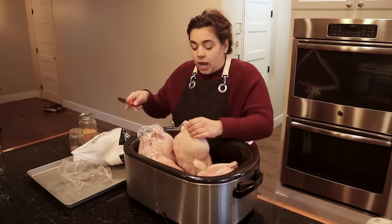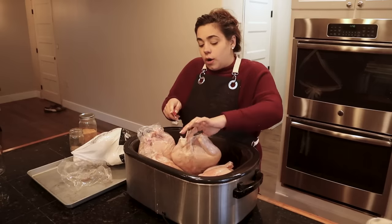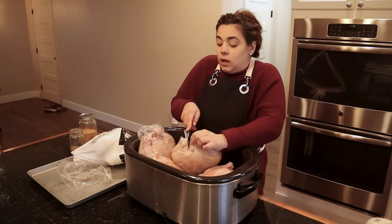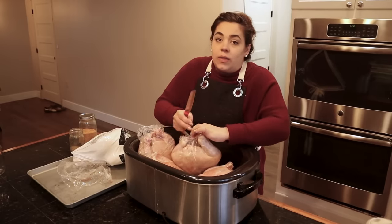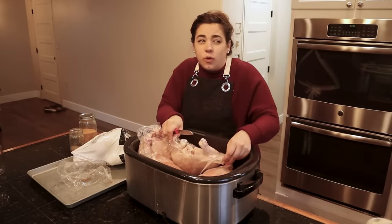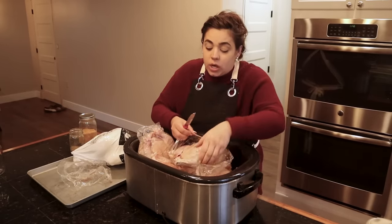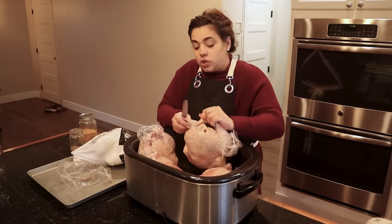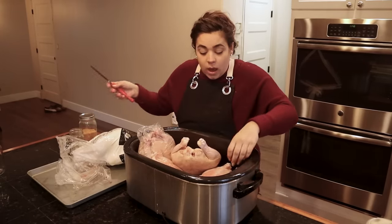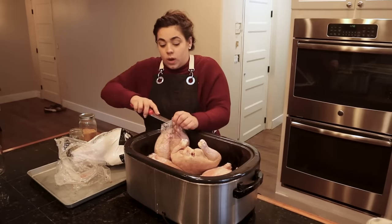These are four chickens I thawed out, purchased from a local farm through Azure. They're pasture-raised chickens I bought when they were on sale last year — about four to four-fifty a pound. Right now they're about eight to nine dollars a pound, so I'm glad I bought them then. I had bought four cases and put them in my freezer, and now I need to start clearing that out and putting them in jars.